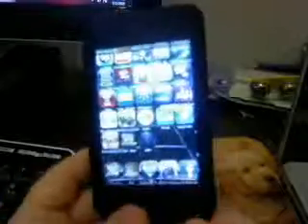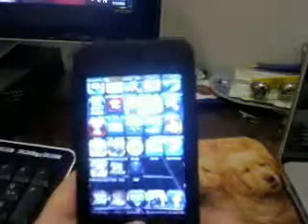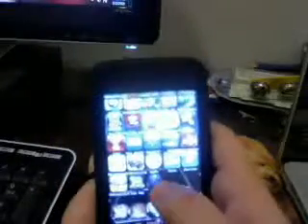Hey guys, this is Wampa Beans Dylan. Today I'm going to do a little app review of Super Marble Roll. I'm doing this on a 16GB iPod Touch second generation jailbroken.